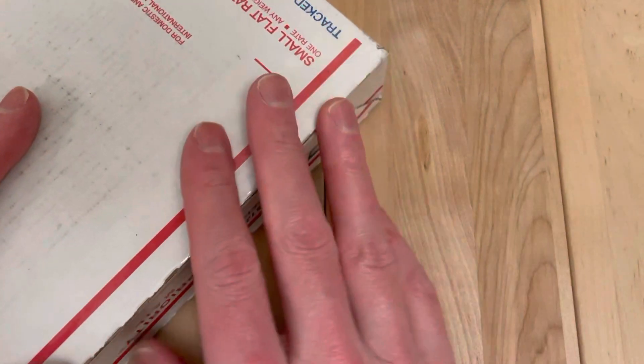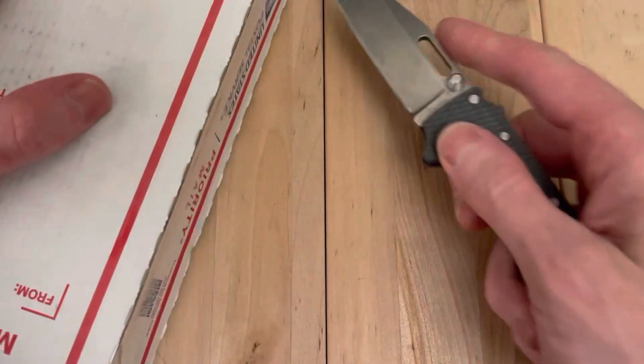Hey, welcome back. We have a knife here, one I'm very excited about. This box is kind of upside down, but we'll figure it out.